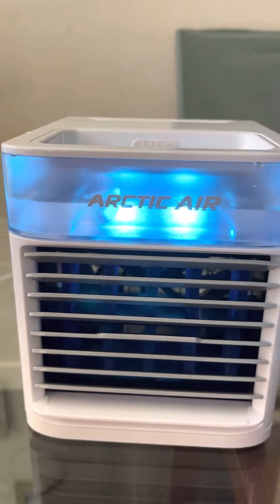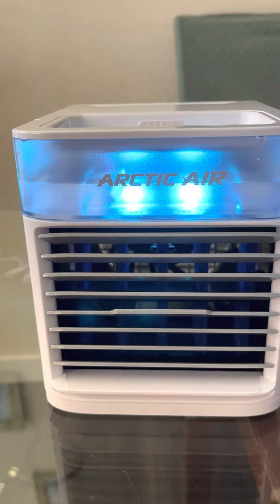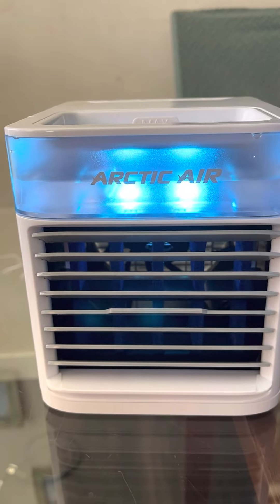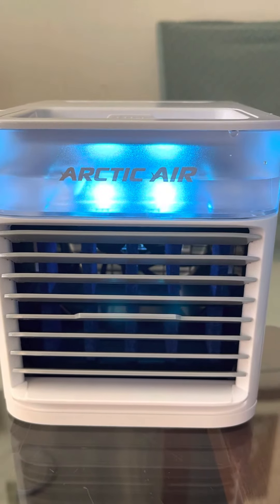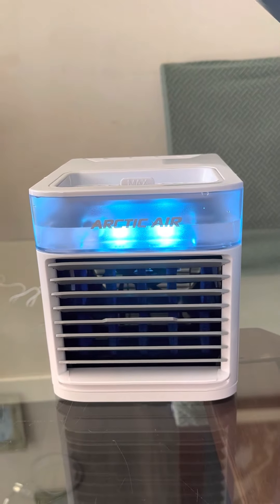I was even thinking about bringing this to the Philippines. We can put it outside, you know — we can just bring an adapter. Though I'm not sure if this is compatible with 220 volts. So yeah, that's it, guys. Thank you, thank you Arctic Air!